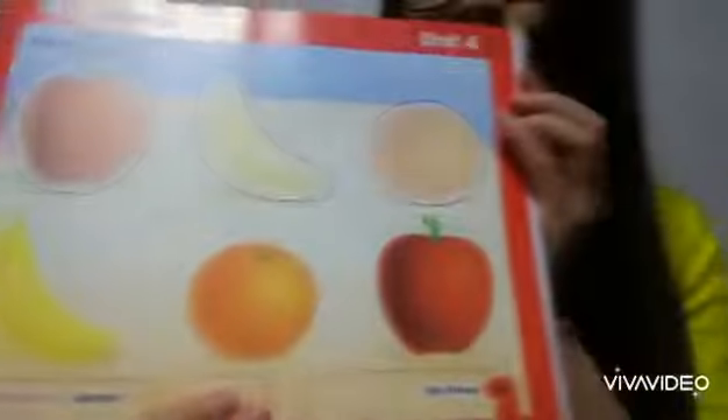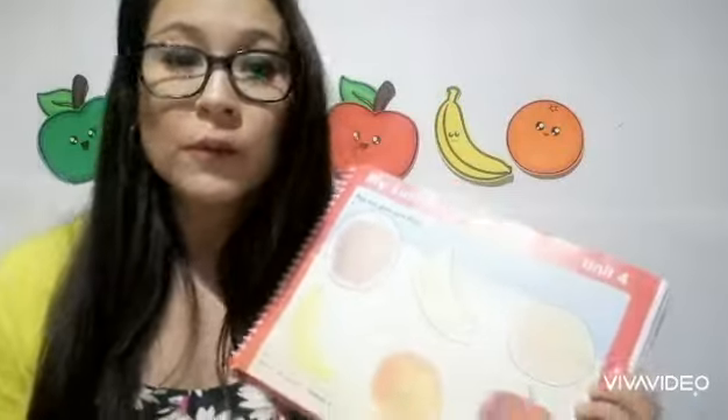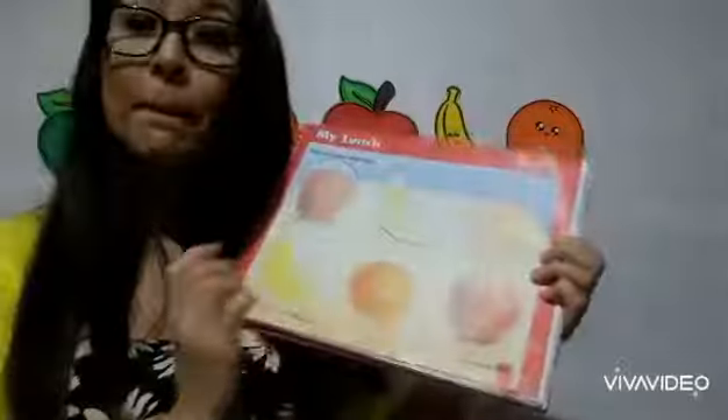Well done! Now let me show you what to do. On Dino book you're going to open page 53. And we have the banana, the delicious orange, and the apple. With the help of your mommy, you're going to pop out the pictures.